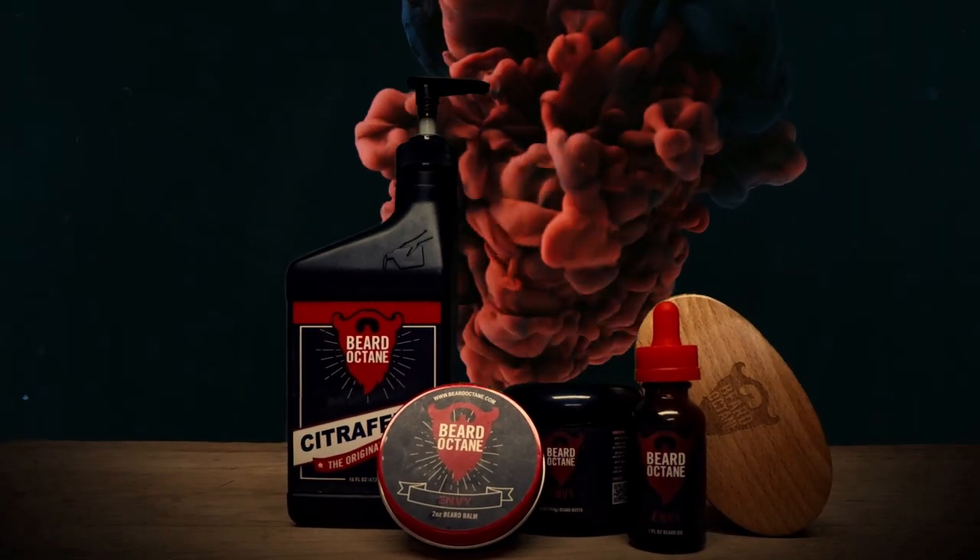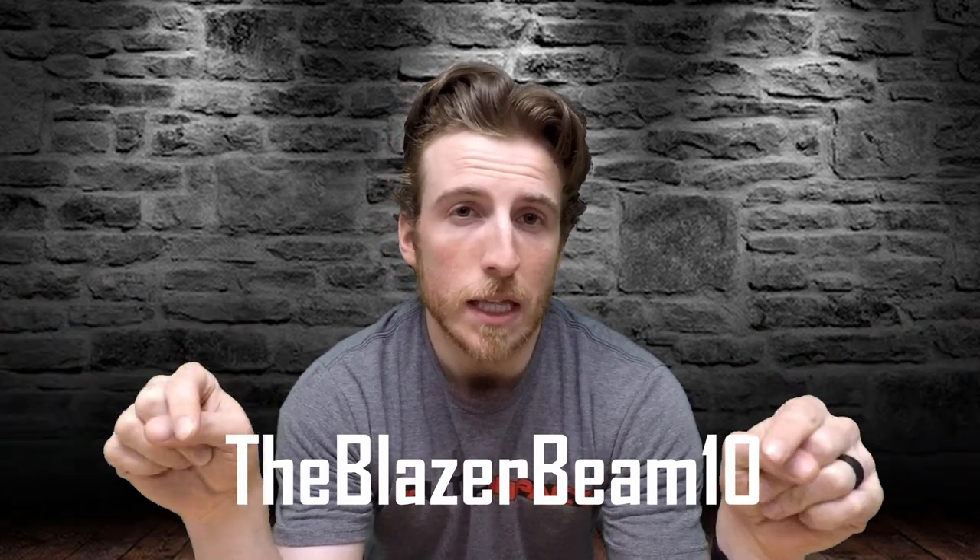It is no secret that itchy scratchy beards suck and you owe it to yourself to take care of your face forest. That is why I use Beard Octane — it's like fuel for your face. It even comes in an oil container. I use Envy, I love the way it smells, and more importantly my wife loves the way it smells. You owe it to yourself to take care of your face and be the magnificent manifestation of manliness that you were born to be. Use the code 'theblazerbeam10' to get 10% off, or click the link down in the description.